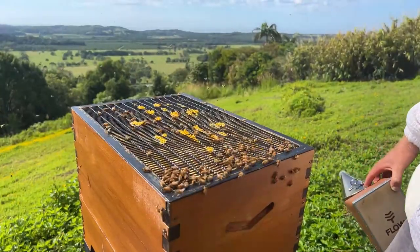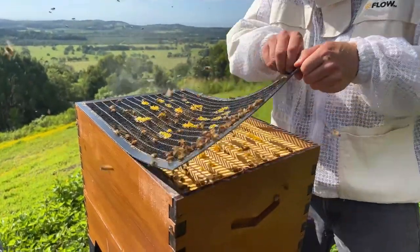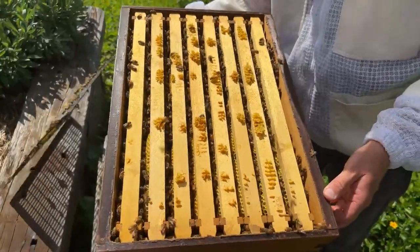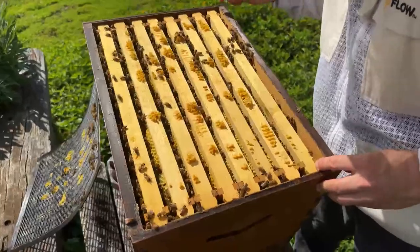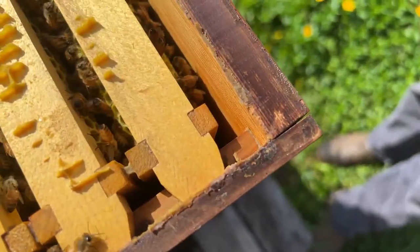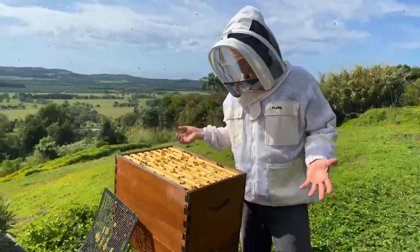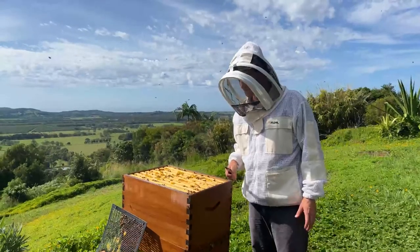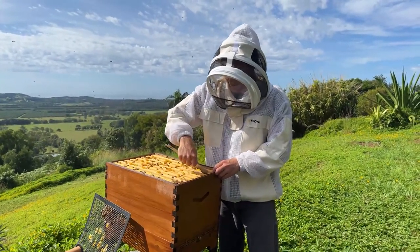Next we're going to peel off the queen excluder and have a look in each corner where we put those mints, and see if there's anything remaining. The theory is that the mint in those candies actually scares the hive beetles right out of the hive. I can see no trace of the mint — the bees have pretty quickly chewed those mints away, and it was a week ago that we put them in. So who knows, perhaps it scared the hive beetles away for a couple of days and once they cleared out the mints they came back. We saw straight away there was plenty of hive beetles — more than last week — so we suspect it's a myth, but it's only a test of one.